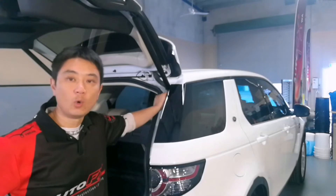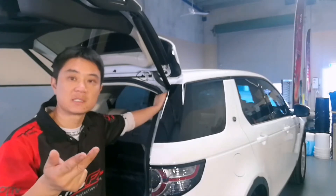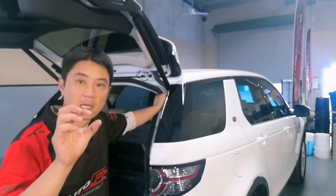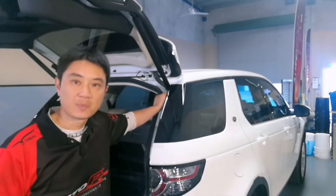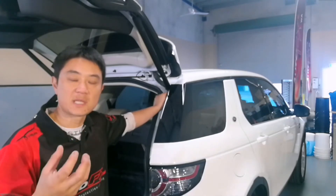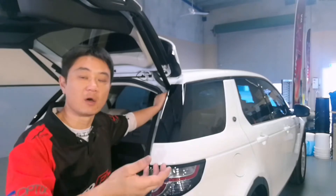We've treated all the surfaces on the inside — from leather, vinyl and plastic — and we've tested it by placing a drop of water onto those treated and sealed surfaces. It's proved that it's doing the job because the surface tension is causing the water to bead and run off.